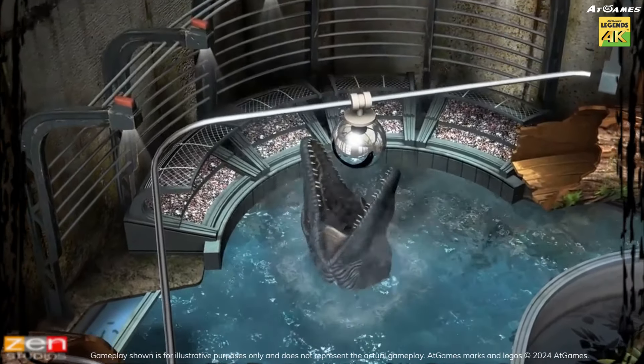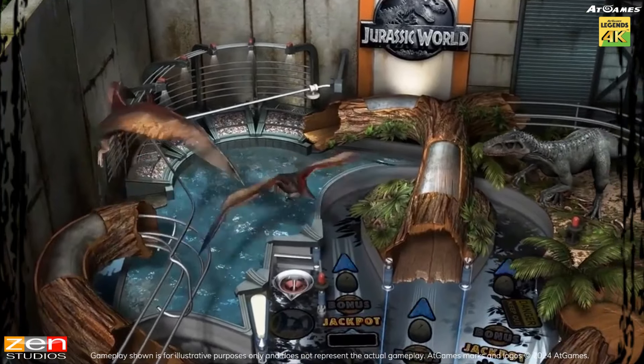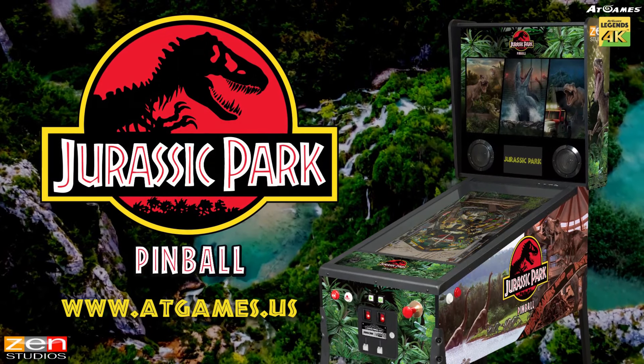I love the original classic Jurassic Park table. These are three great tables. The tables play incredibly well and are a ton of fun. What is not to love about this Jurassic Park pinball?